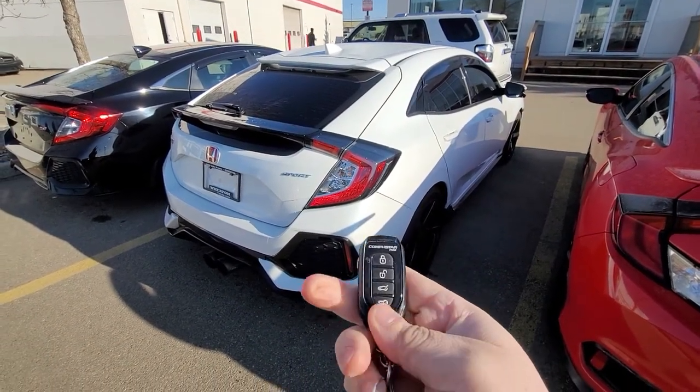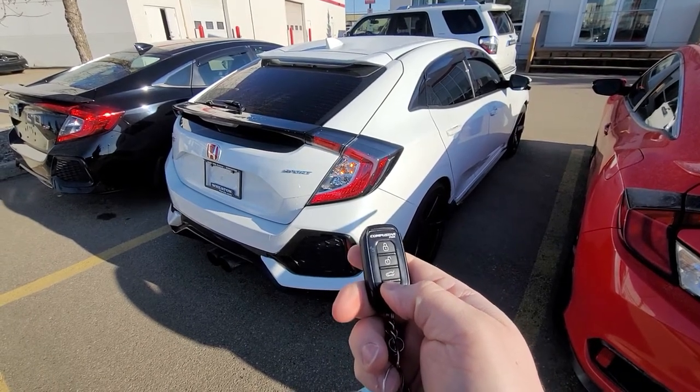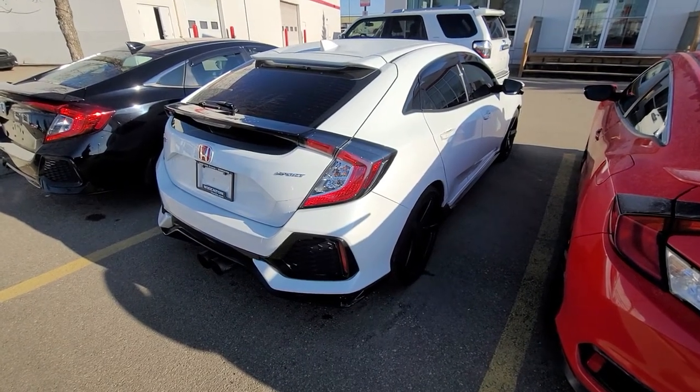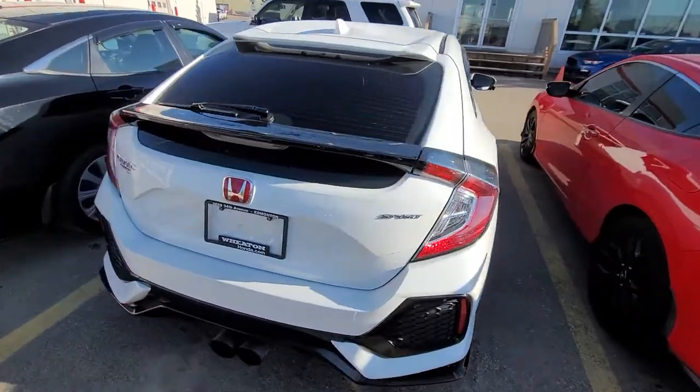Now to start it we'll hit the lock button and the start button — just push and hold. And there you have it. Using the CompuStar Remote Start with the manual transmission Honda Civic.